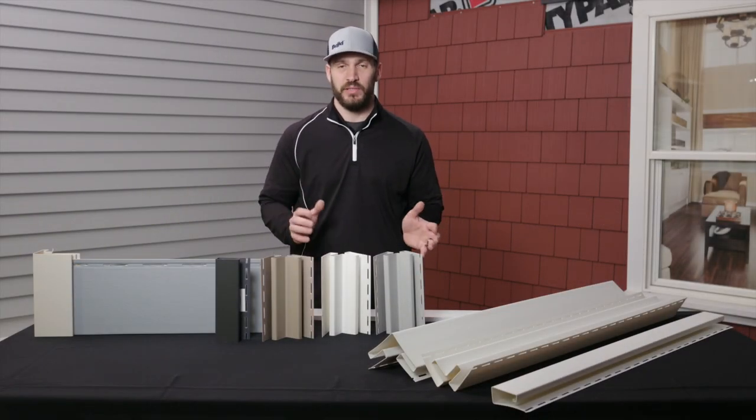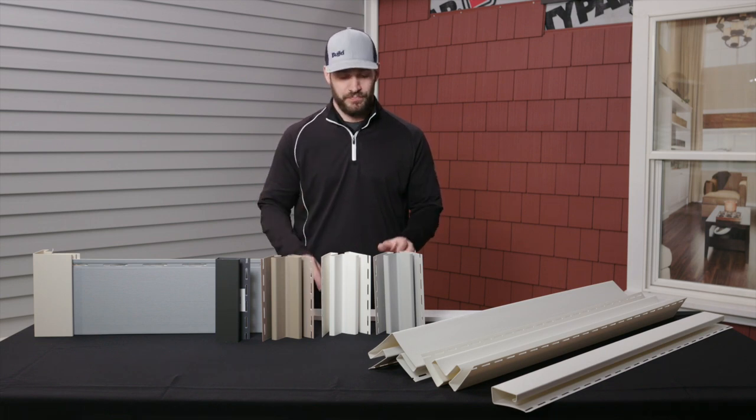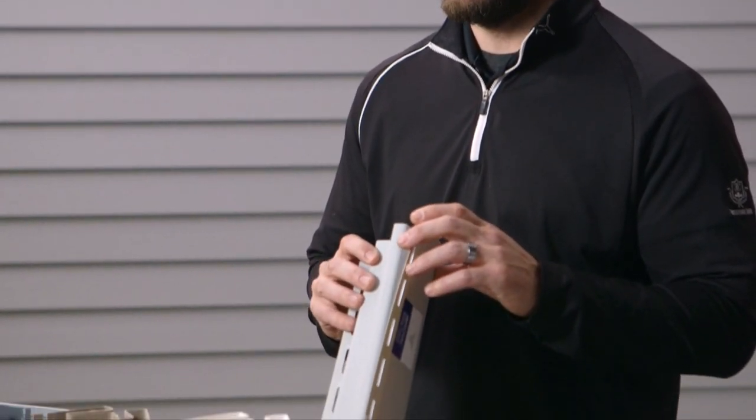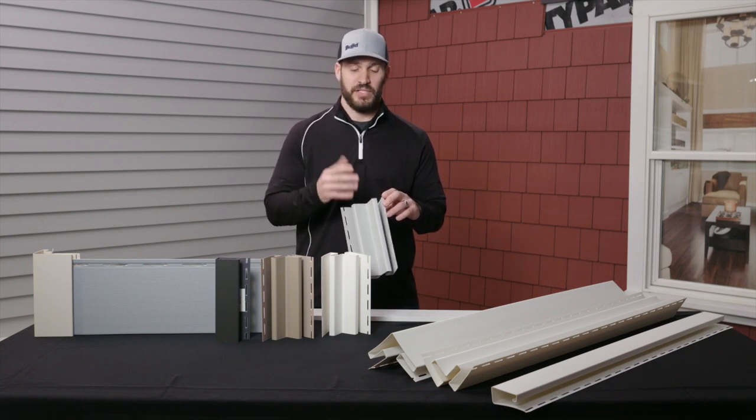Hi, I'm Adam from Royal Building Products and today we're discussing our innovative trim system called Spec Series Trim. Although specifically designed for select cellular composite siding, it can be used for an array of other products like fiber cement and vinyl siding.